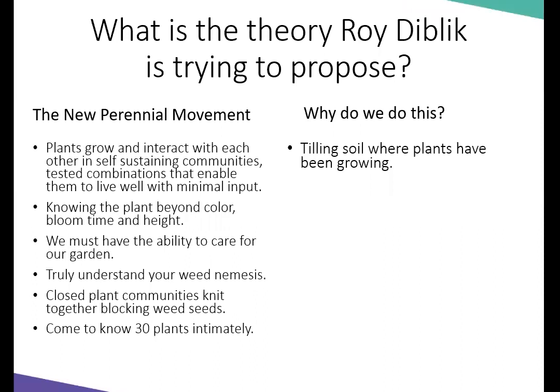When you're tilling, you're bringing up many weed seeds, which creates more problems in the future. I know we always till our vegetable beds, but why do we have to till our soil before putting in perennials? And why do we incorporate organic matter without truly knowing what's in the soil?